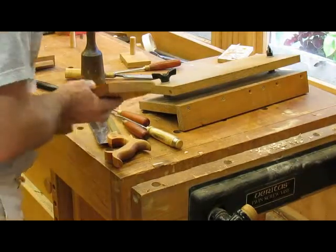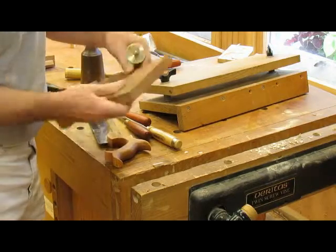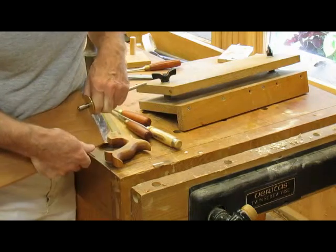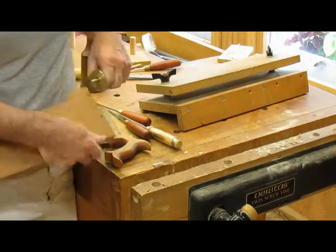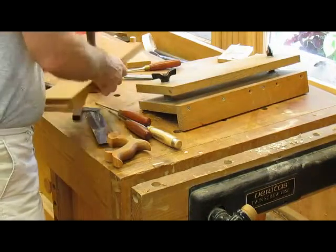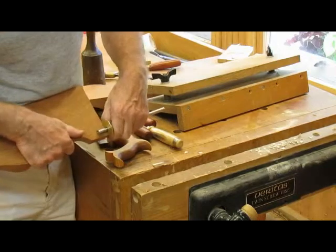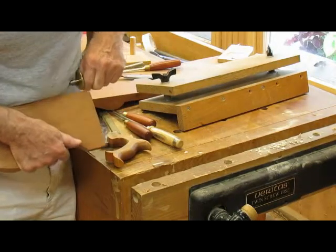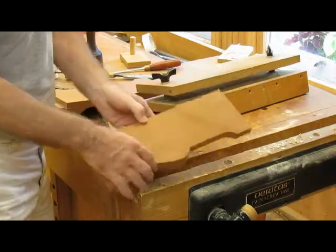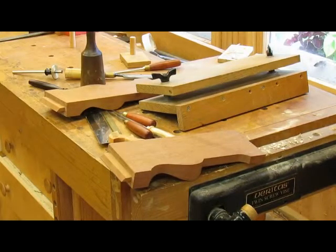I've marked off the pins on here, and now I'm scribing a line on the back as to the depth of the apron on the back, which is seven-eighths of an inch. Then I'll put some pencil line on there because I can't see the scratch line anymore. So that's the next step — and then saw them out.